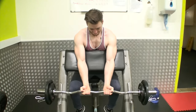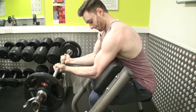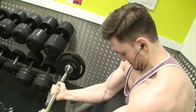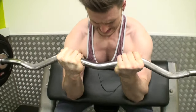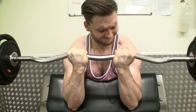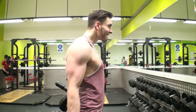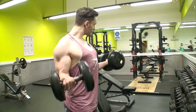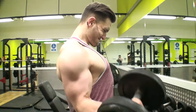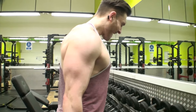Moving on to my bicep superset, starting off with close grip preacher curl to target your short head or bicep peak. Lock your elbows down on the pad to really focus it, and I curl my wrists in to target the peak of my bicep — Arnold told Frank Zane to do this, that's where I learned it. Then moving on to levado curls to isolate your long head. I hold the dumbbell on one end and curl as I come up, keeping my elbows in one position to focus on the biceps and get the best contraction possible.